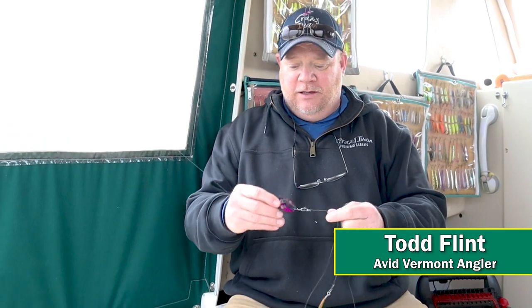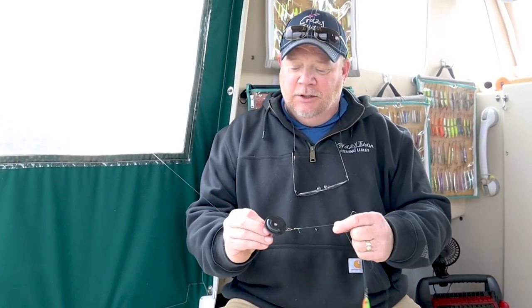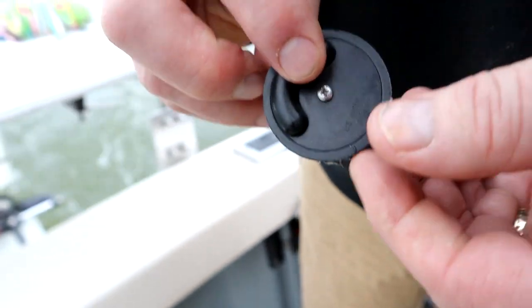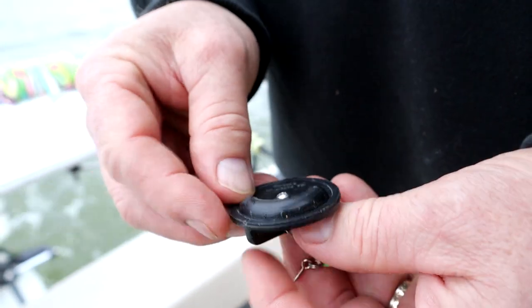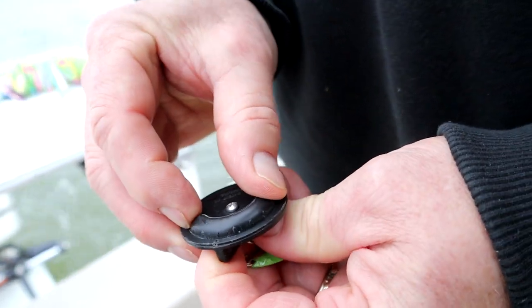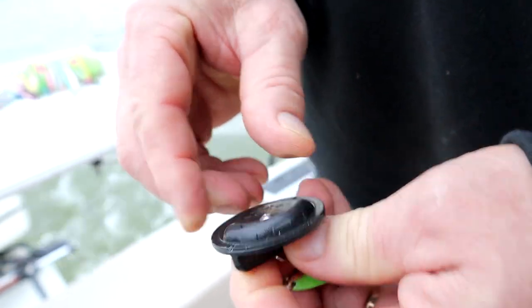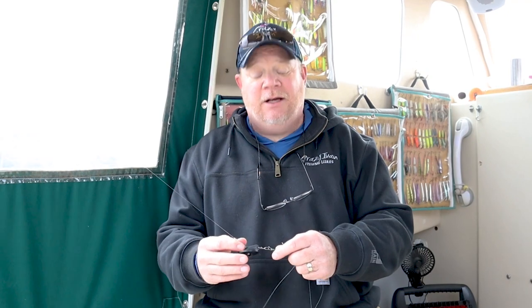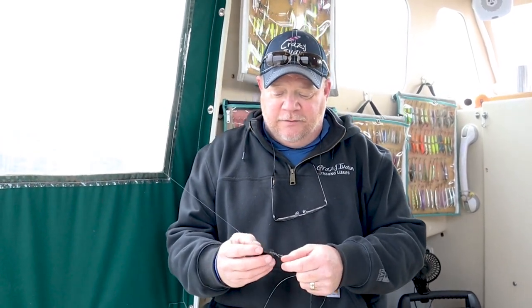This is a Big John Mini Disc. It's a little disc about the size of a half dollar that has a weight you can turn and adjust on the bottom to make it go to the left or the right of the boat. They are very effective for catching salmon and brown trout, and also lakers in the early spring.